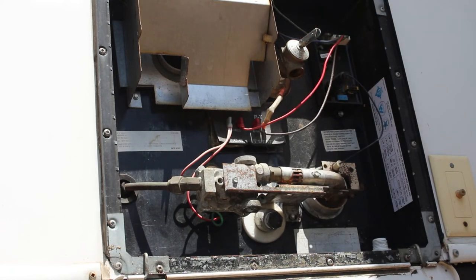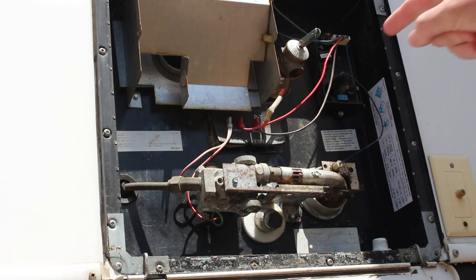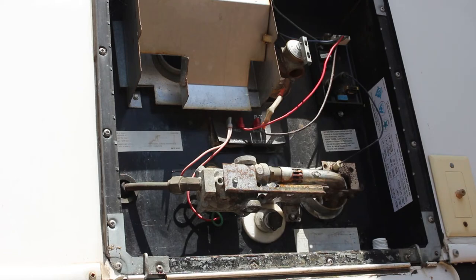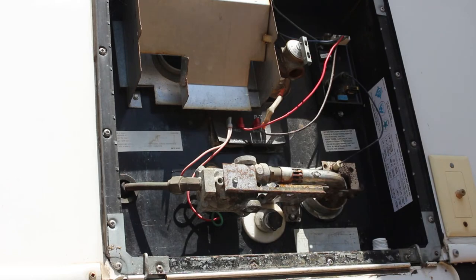Remember, we turned the power off. So that hot coil that's inside this for the electric part is off, so it's not heating up without water. Got to make sure that when you have your circuit breaker on to the electric portion of your water heater, there's always water in your tank. Our tank is full — we're good to go.